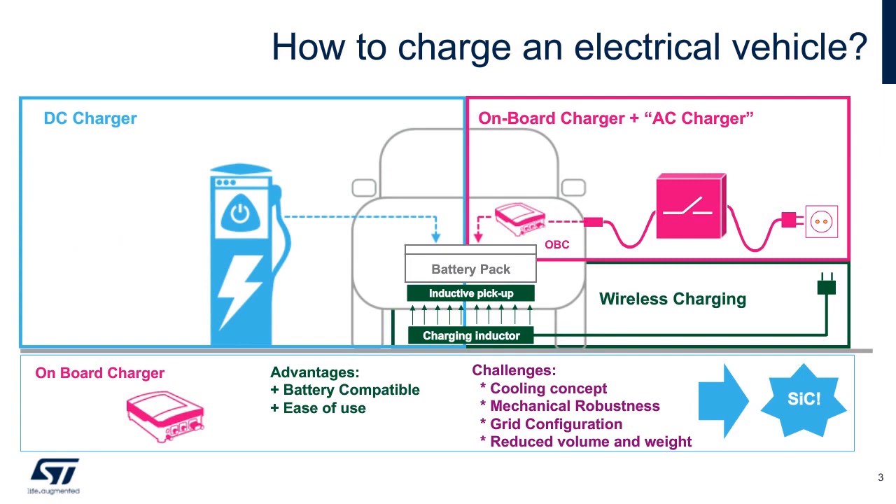There are three ways to charge a vehicle. One, with an external charge station, kind of like a gas pump. Two, an external source such as what would be installed at home. And three, using a wireless charging mat which the vehicle is parked over.